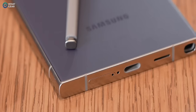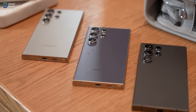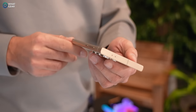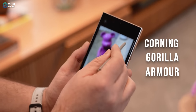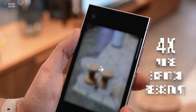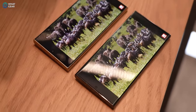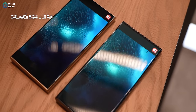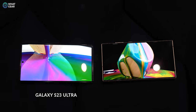Another big upgrade is the materials used. All Ultra models now use titanium, with the S24 and S24 Plus still using Samsung Armor Aluminium. The titanium on the Ultra is said to be more durable than the Armor Aluminium from last year's S23 Ultra. The screen glass now has a brand new Corning Gorilla Armor, which Samsung say is four times more scratch resistant. For the first time ever on an Ultra phone, this coating brings an anti-reflective layer that reduces reflections by 75% — a subtle upgrade that will make a big difference when viewing your phone in bright daylight.